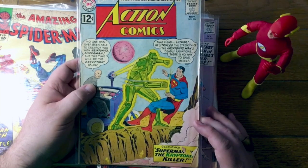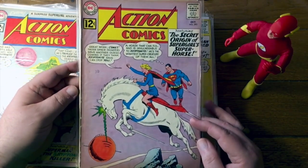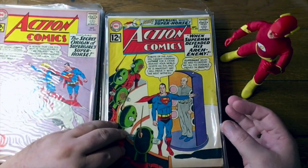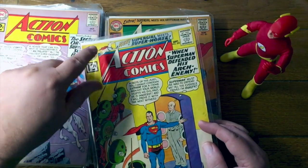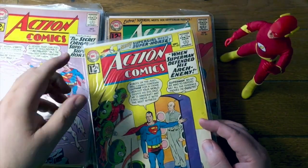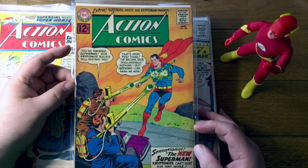Action Comics 294 — this is Superman and the Kryptonite Killer. The secret origin of Supergirl's Superhorse, there you go. Action Comics number 293 — when Superman defended his arch enemy, why would he do that? And there's a new Supergirl meets Superhorse in 292. That is actually not the first appearance of Superhorse — he first appeared in Adventure Comics number 293, appearing in the Legion's time in the future. So this meeting where he first meets Supergirl is actually his second appearance. I've always thought this is a cool cover — it just strikes me as being kind of neat. That's Action Comics number 291.